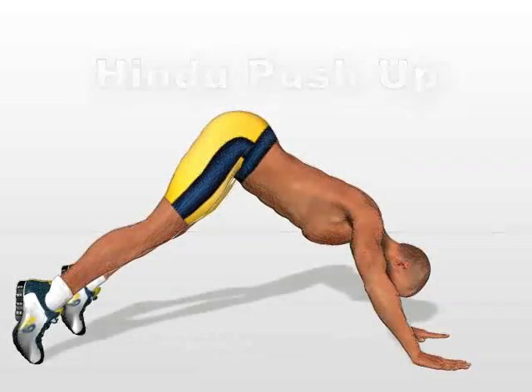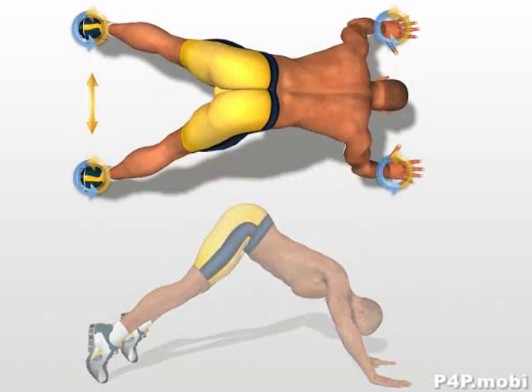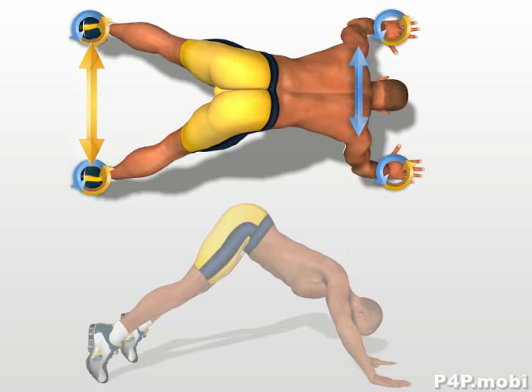Hindu push-up. Separate your hands and feet to a distance slightly greater than the width of your shoulders.